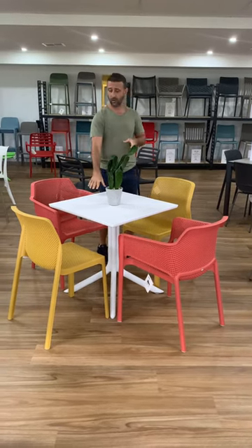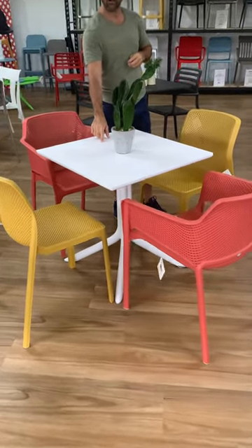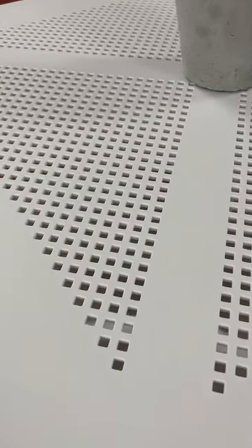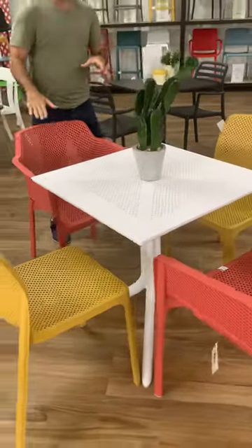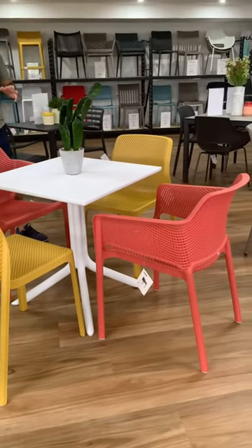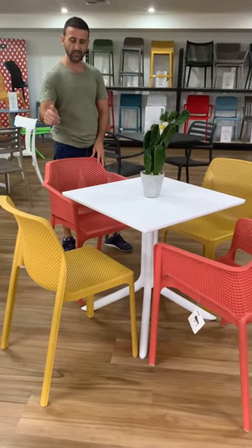This particular one here is the Clip X. The Clip X has the diamond pattern holes in the tabletop, and the normal Clip Table has the round holes. We recommend with the Clip X the Net Chair and the Bit Chairs, which are available in multiple different colours. These particular two colours here are the Coral and the Mustard.